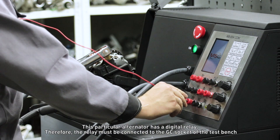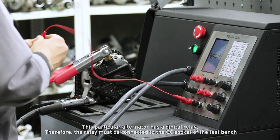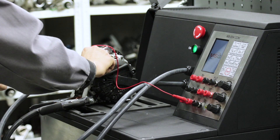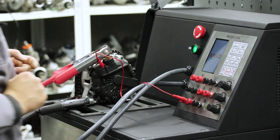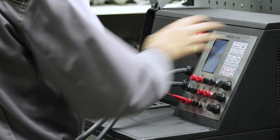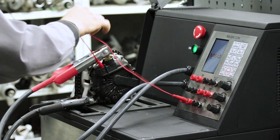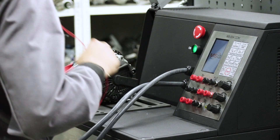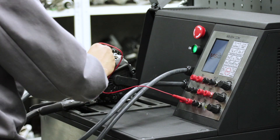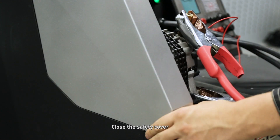This particular alternator has a digital relay; therefore the relay must be connected to the G-C socket of the test bench. Close the safety cover.